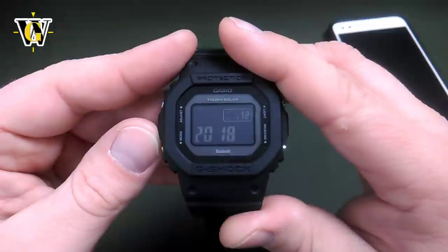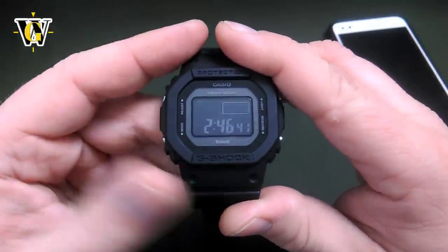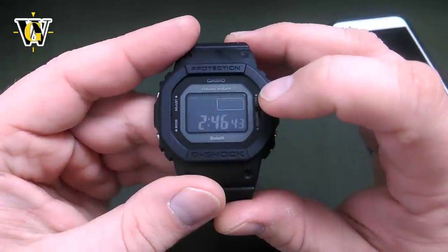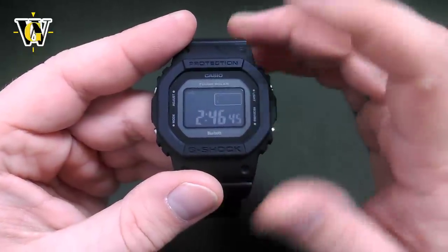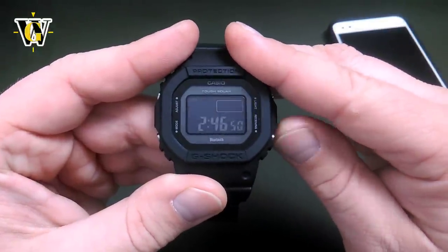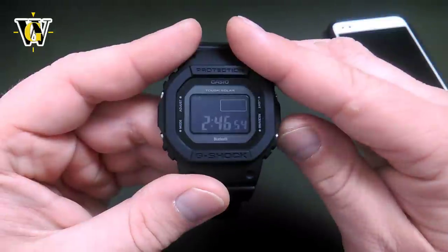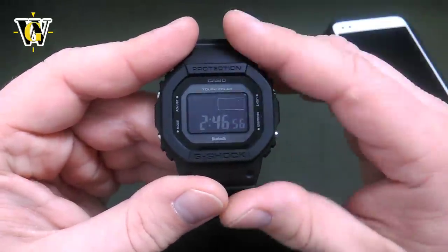Pressing mode again takes us to the 12 or 24-hour selection. If you leave it at 24, it displays military time. If you toggle it to 12-hour display, it uses the AM and PM indicator. Since I like military time, we're going to leave it at 24.